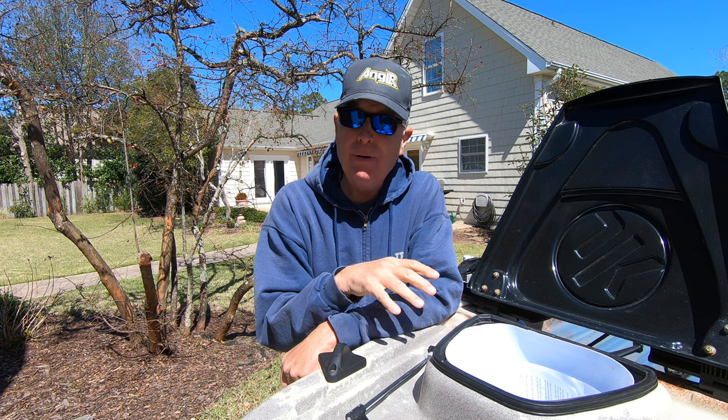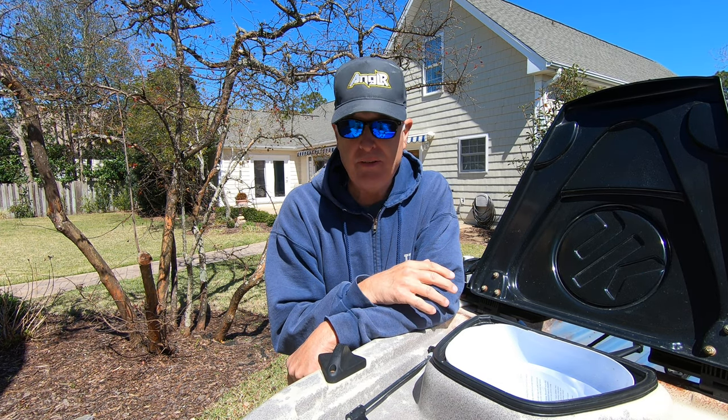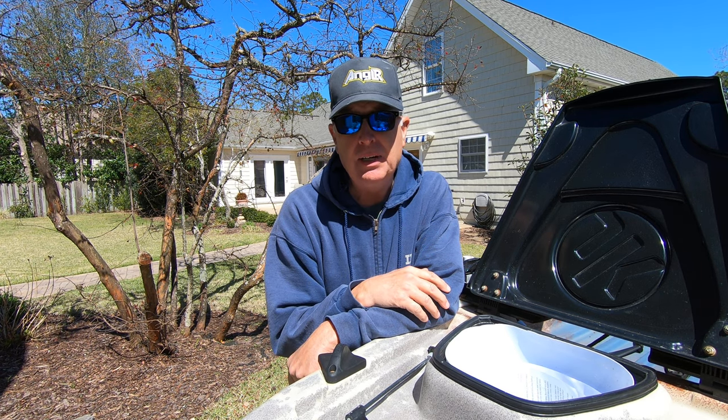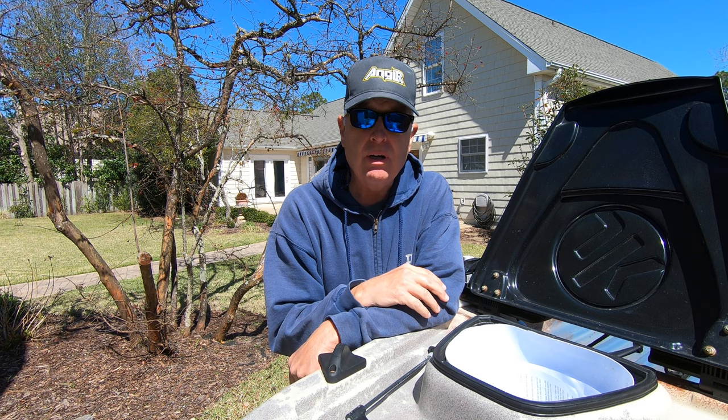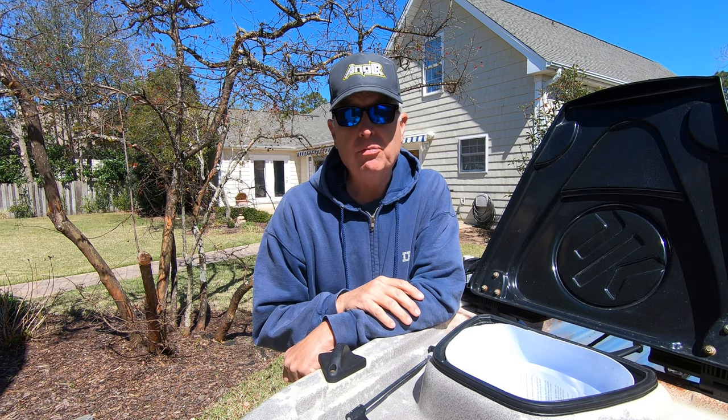It's a really simple upgrade to install and also pretty inexpensive — around $35, which is probably close to Jackson's cost when you look at what you get. Let me take you through the components and then we'll go ahead and swap it out.